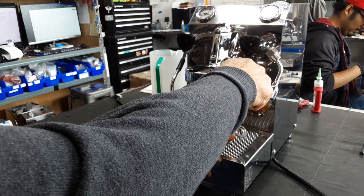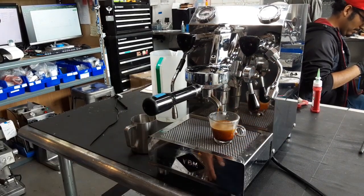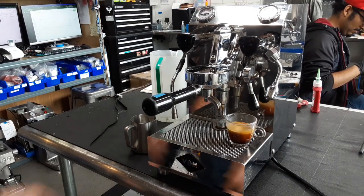It probably could use a couple more descalings. This machine gets a lot of love but it seems to be working good. That's a great shot.